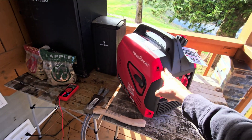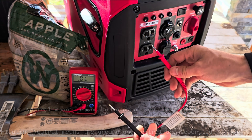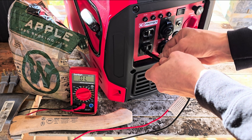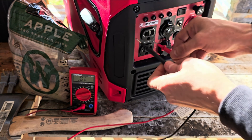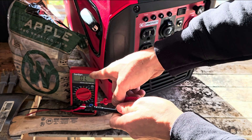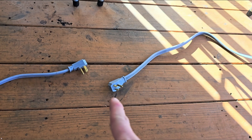To check if your generator is floating neutral or bonded neutral, check the neutral wire and the ground and see if they're open or closed circuit using continuity mode. Stick one probe in the neutral, one in the ground — nothing happens. So this generator is a floating neutral generator. If it went to zero, that would mean it's a bonded neutral generator.